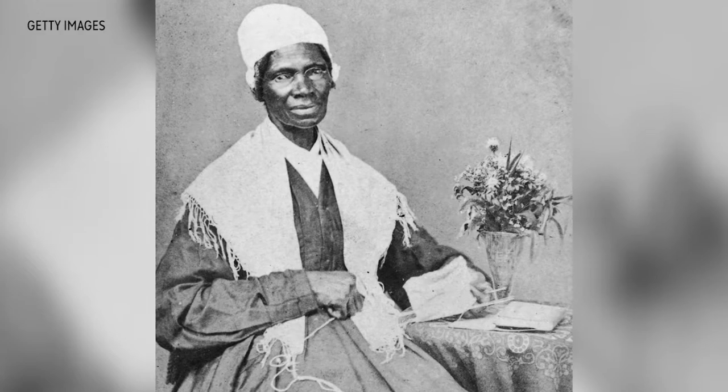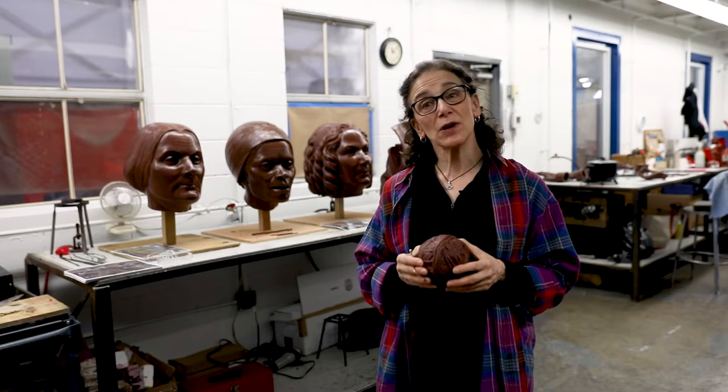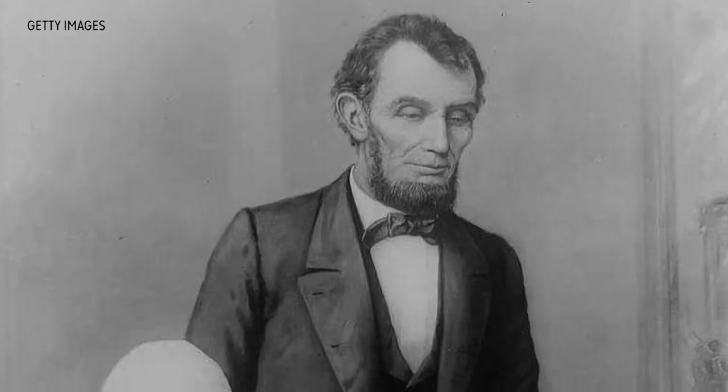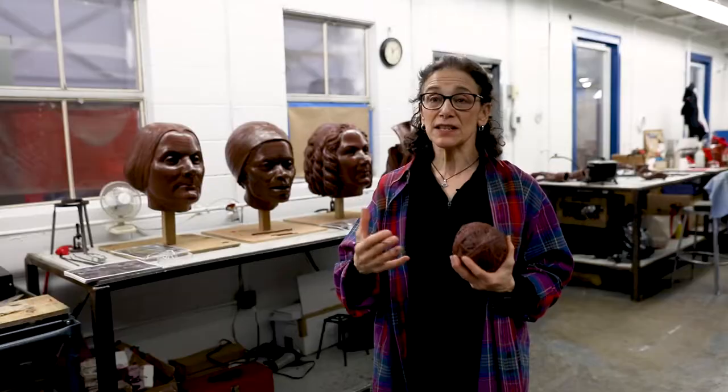Sojourner Truth often had herself photographed with her knitting in her lap, because knitting was a patriotic occupation during the Civil War. It was actually necessary to provide clothing, but it was also a skill I have read that was not taught to slaves. And she wanted to work among the newly freed slaves and the escaped slaves, and show them herself as an example of what they could become.